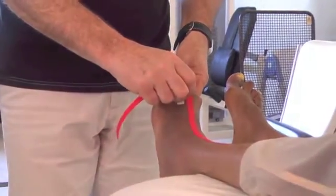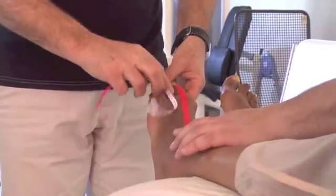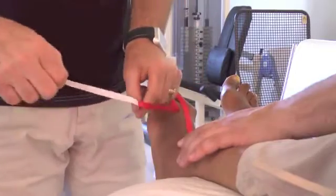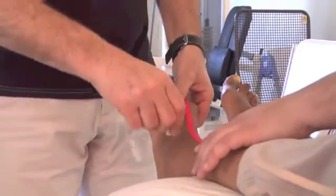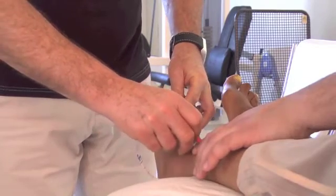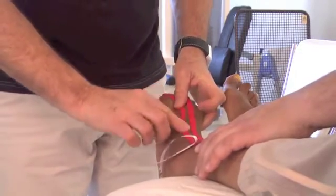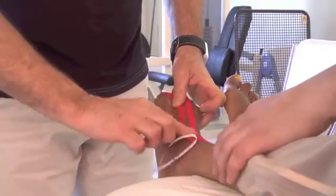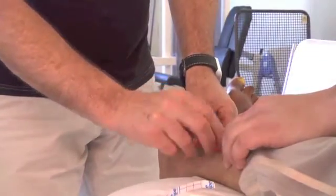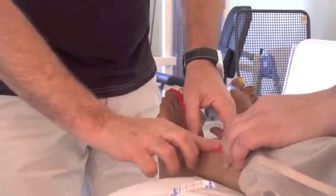And to apply the tape — first segment. And then second segment.